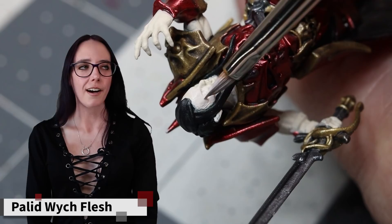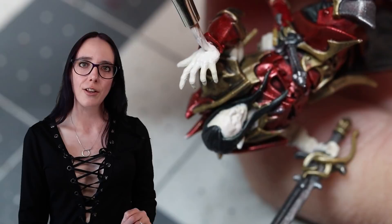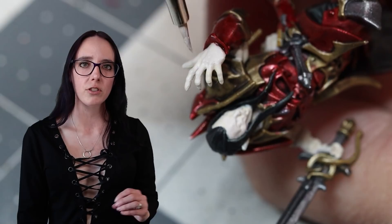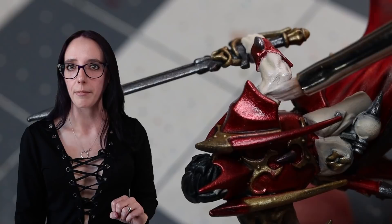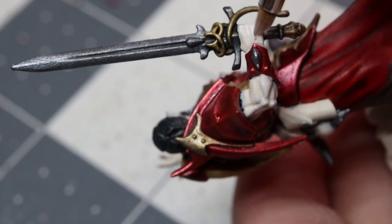Because he is an undead vampire, I of course wanted to give him as pale a flesh tone as possible, so I chose to first layer down some Pallid Witch Flesh. This was a little bit of a challenge not because anything was super obscured, but simply because the Pallid Witch Flesh blended into my Wraithbone undercoat really well, and I had a little bit of a hard time telling the hue difference and making sure I got everything painted.